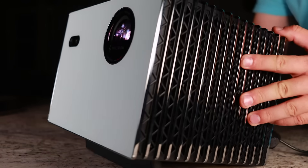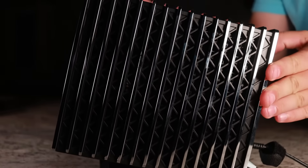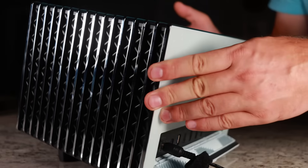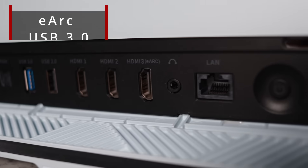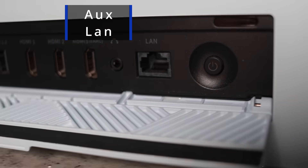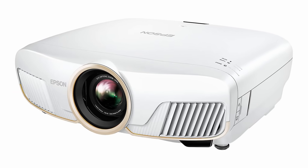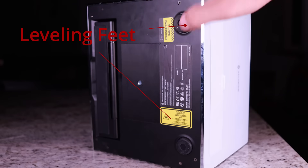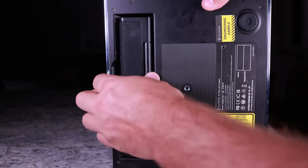I was able to get the Plus 2 in for review, and it has some pretty amazing claims as well. They claim 2,000 lumen output, and that this triple laser projector will produce 110% of REC 2020 with a native contrast ratio of 3,000:1. If true, that means it would have more colors and better native contrast than the infamous Epson 5050UB. They also claim a 10,000:1 dynamic contrast ratio when using their enhanced black level setting.